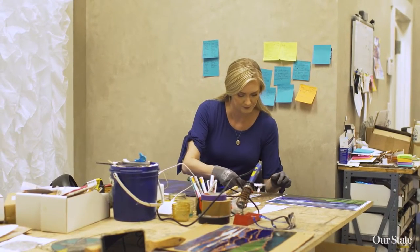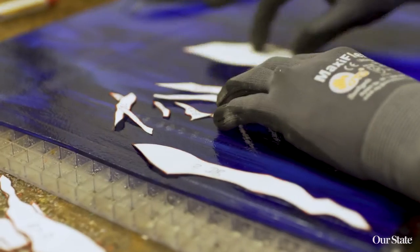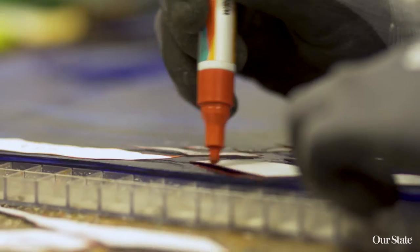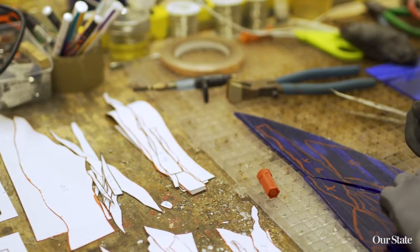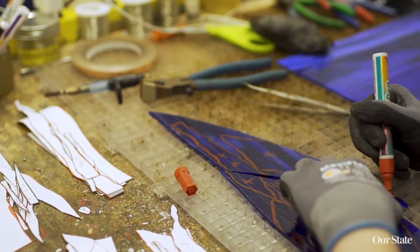Back then, there was no internet. You couldn't order stuff off Amazon — it didn't exist. So I ordered these tapes on how to make stained glass. I tried, and I ordered the tools through the little catalog, got all that, and started making stuff in my parents' basement.